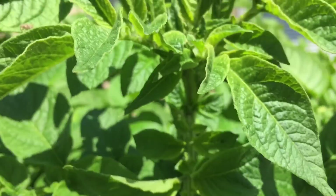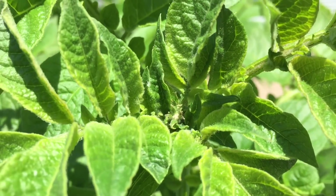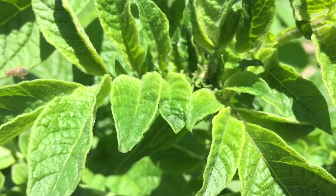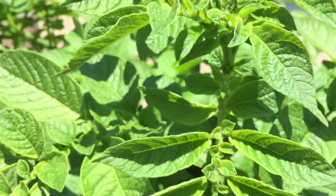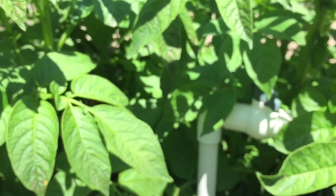You can see there are flowers coming in, so we're going to start getting flowers, which means potatoes are usually on the way.